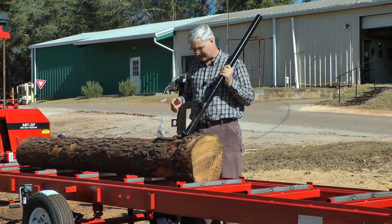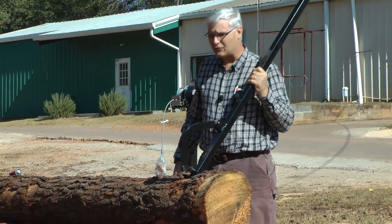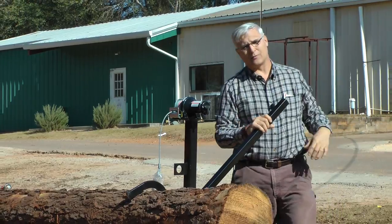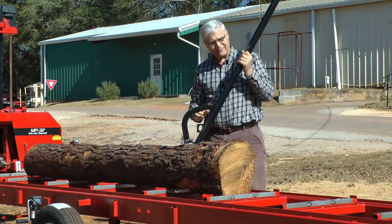We started making these because I had a customer many years ago who said, man I get tired of these wood cant hooks — the handle breaks out of them, and you're back here laying on the ground, you're pulling on this thing, you climb up on the side, you're pulling and that handle breaks and it throws you on the ground. So he said, can you build me something that won't break? And we said, well I think we can.